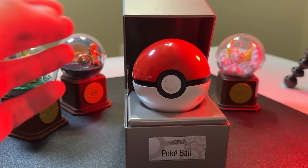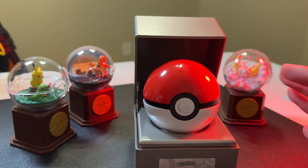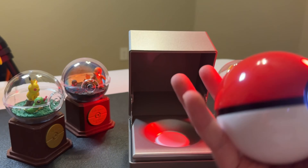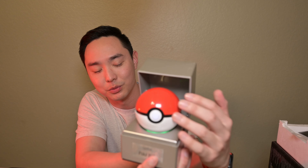I think it looks pretty cool. It is proximity sensing, so when it senses my hand coming towards it, it'll glow — really cool. I think if you are a fan of Pokémon and you just want something to show off on your desk, this is a really cool purchase. Thanks for watching everyone, and catch you on the next one.